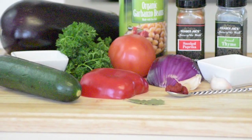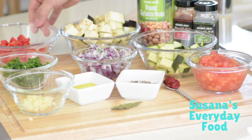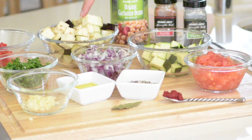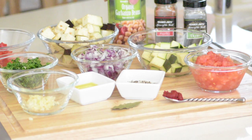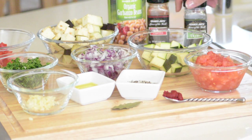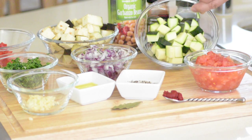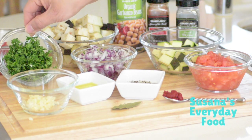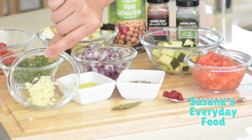These are good for about four servings. We're going to need half of a red bell pepper, half of a medium eggplant, one can of garbanzo beans, paprika to taste, dry thyme to taste, half of a zucchini, half of a red onion, and about four tablespoons of chopped parsley.